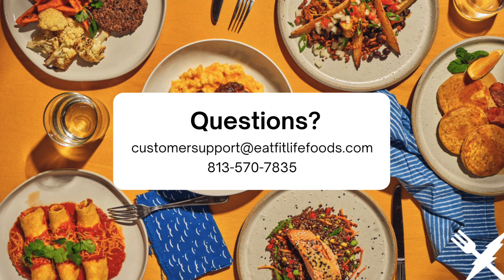If you have any questions or comments regarding the activation of your new home delivery account, please don't hesitate to reach out to us. Have an awesome day FitFam!